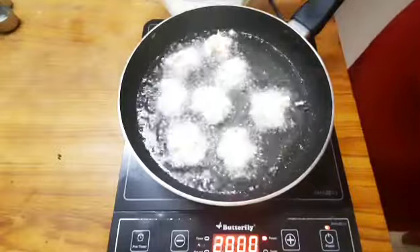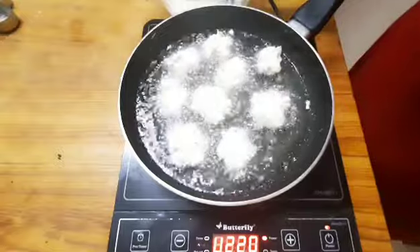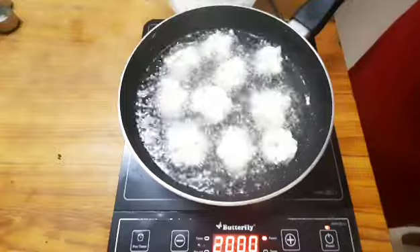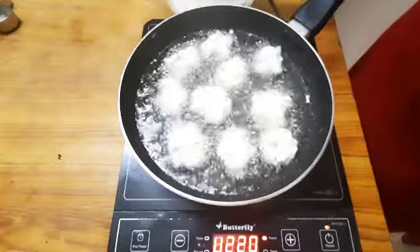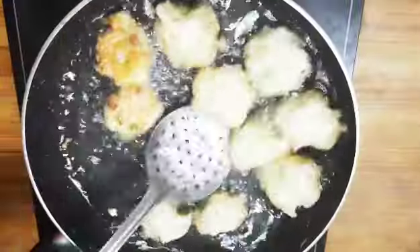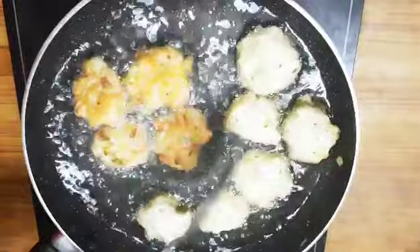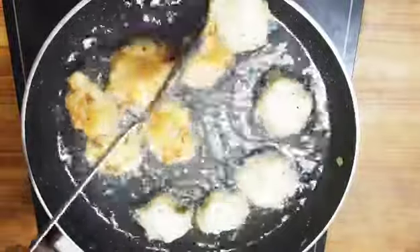We are ready to coat and cook the bonda batter correctly. Cook it for about four minutes.